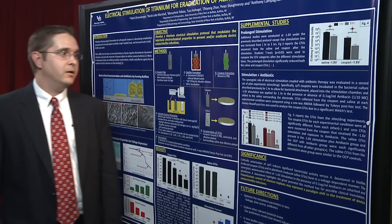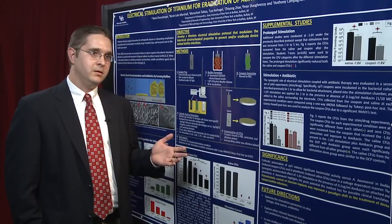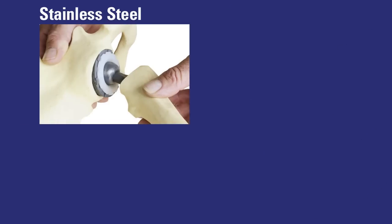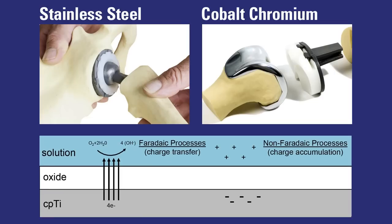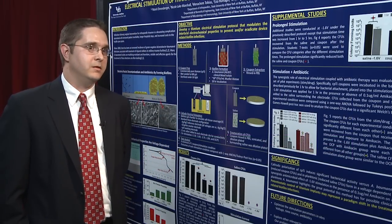We're particularly excited about this because this stimulation approach could be widely employed for most orthopedic alloys in current utilization — stainless steel, cobalt chromium — all these metals have oxide films whose electrochemical properties we can control. We think this method could be broadly applied in other settings as well.